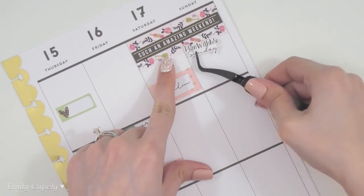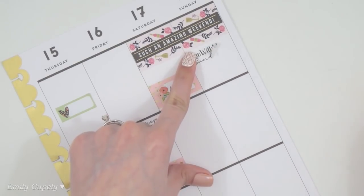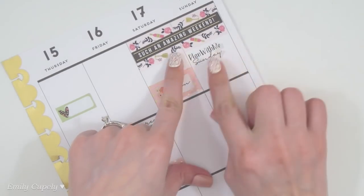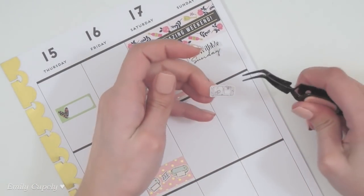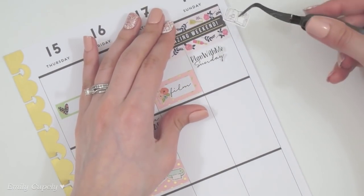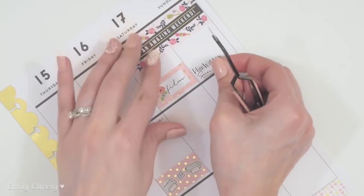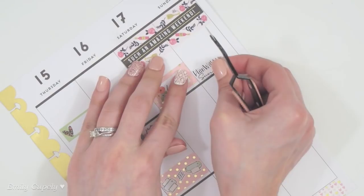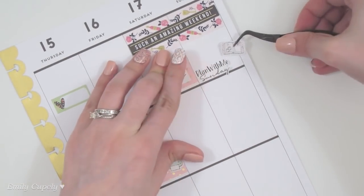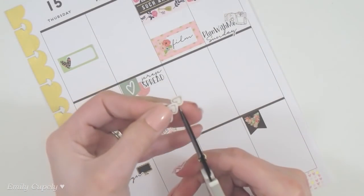For this I will use a printable sticker from my shop along with this other one, which is also a printable sticker but this is from Fox and Peep — I really love her stickers, both her regular stickers and her printables. I enjoy using them in my planner too.